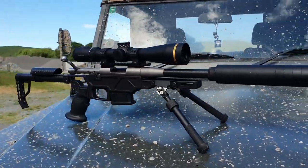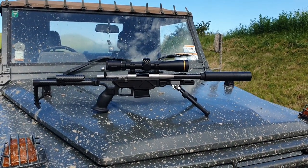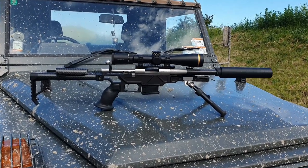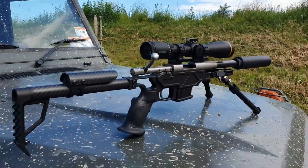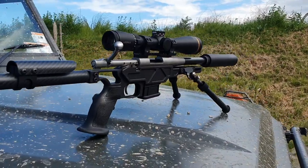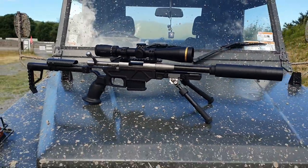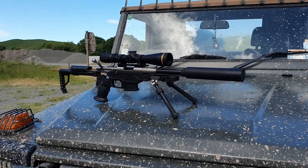I've just been shooting this one at 100 meters and very happy with the results. This one's in 6.5 Grendel but there are a whole bunch of different cartridges available on the Hauer Mini Action. If you're interested, have a chat with the guys at Shooter Ready in Hamilton. The first lot's all sold out but I believe they're taking pre-orders for the second batch, so get in touch with them. I'll add a video here in a second of me shooting it for you. Cheers!